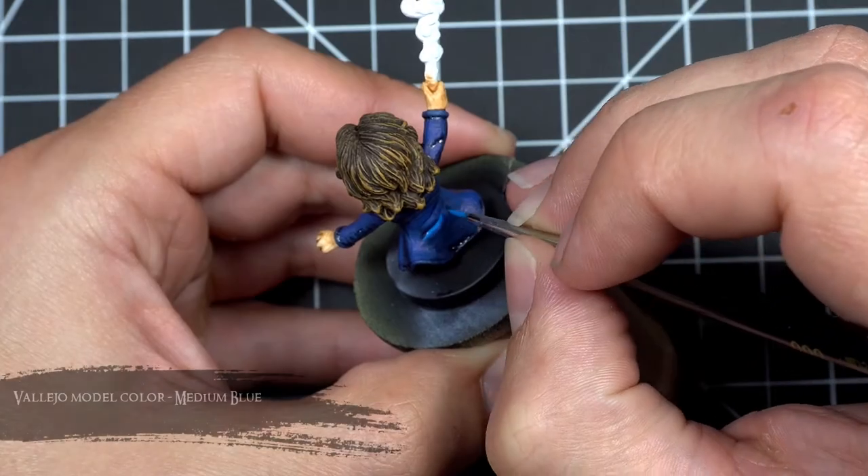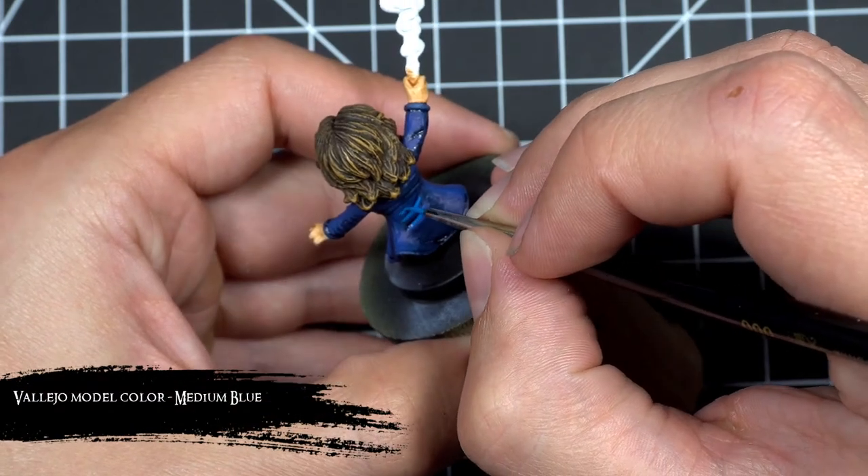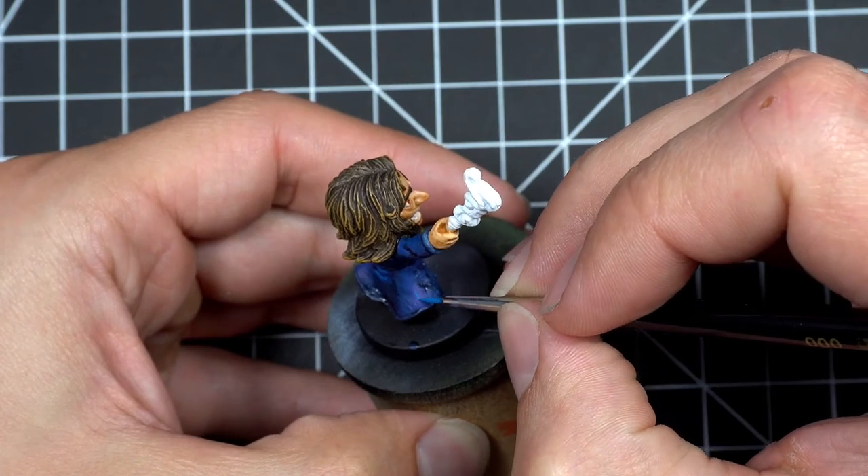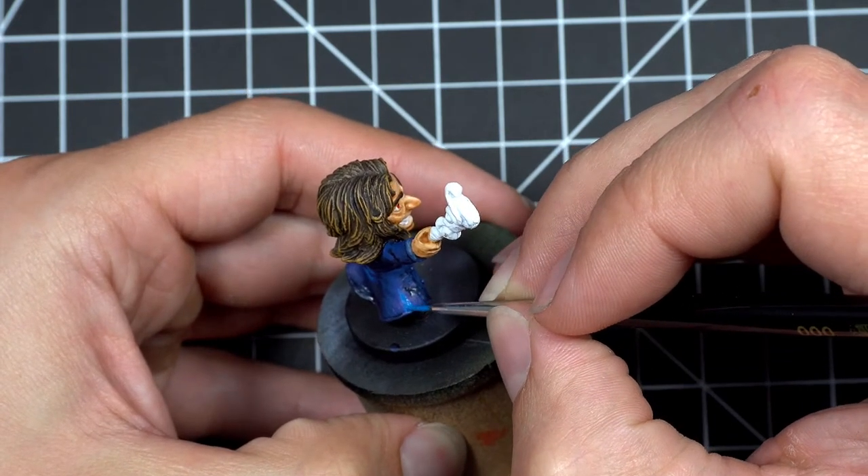For the third highlight I used medium blue. Being the brightest highlight, I focused mainly on the upper parts of each of the grooves of the cloak, as well as any upper areas where light would generally be hitting the strongest.